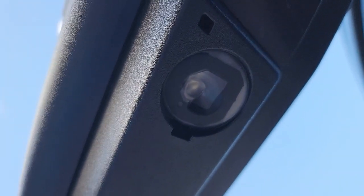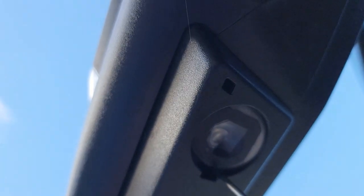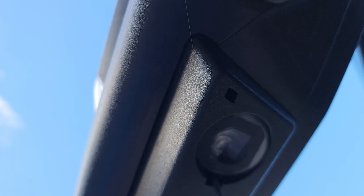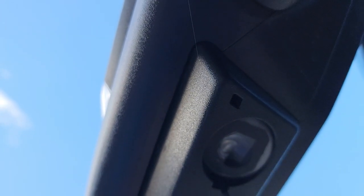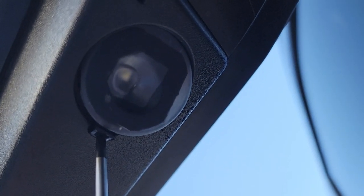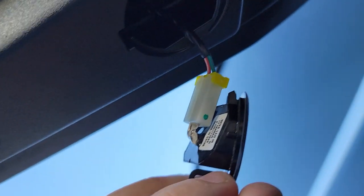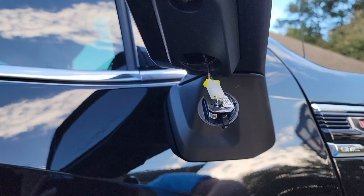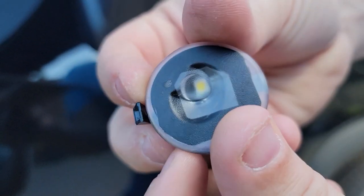It's kind of hard to see up in there, but in that notch is the tab you're going to depress. Kind of hard to get to. There we go — that's it. Once that's out, the factory light just comes right out. So now we can just unplug this little wiring harness. There you have it — factory light.